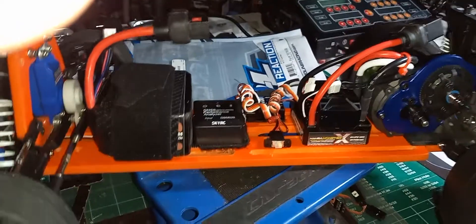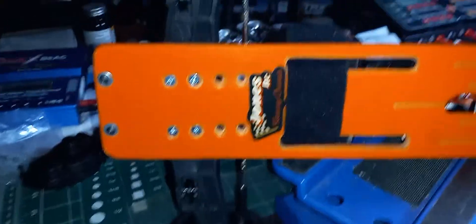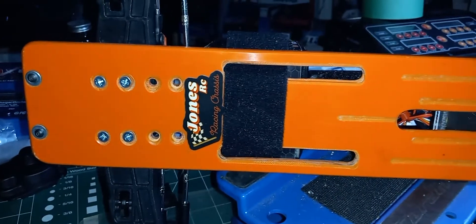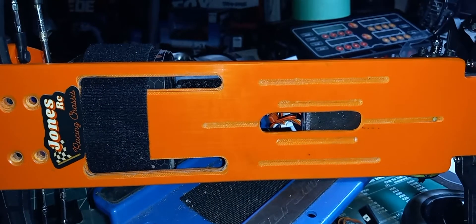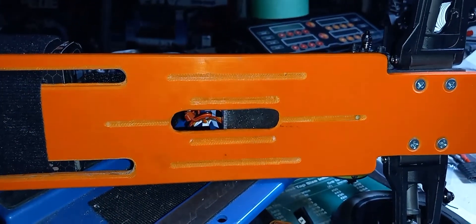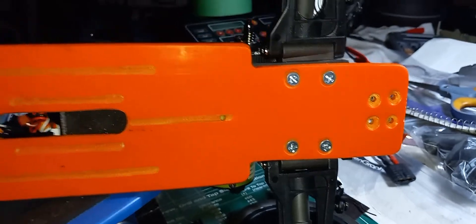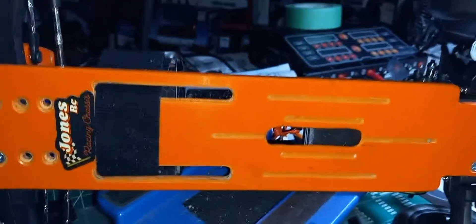Underneath the chassis here, he made it with an adjustable front wheelbase, so you can run different size bodies if you like. Nice groove there for the battery strap. This is all done freehand — he had no design, he just kind of started building one, and this is what he came up with. It's G10 material, 7 millimeters thick, and it's pretty badass.